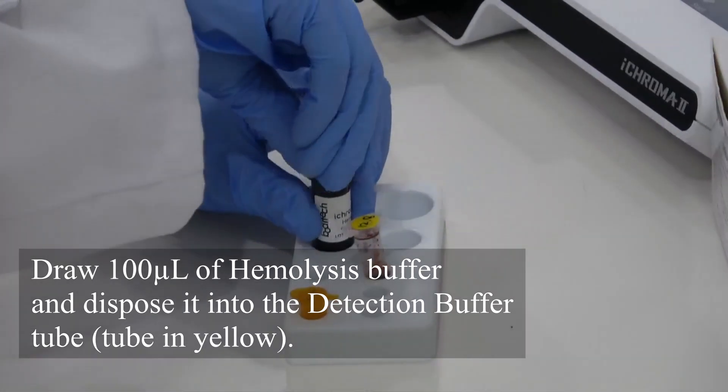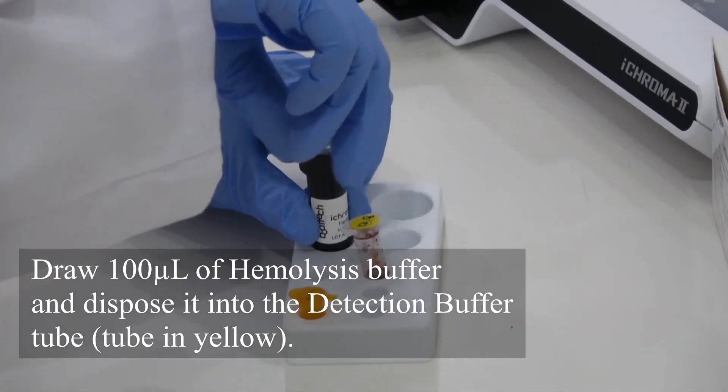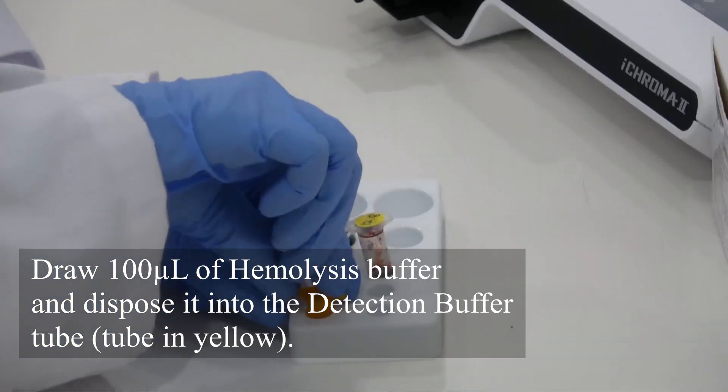Draw 100 microliters of hemolysis buffer and dispose it into the detection buffer tube.